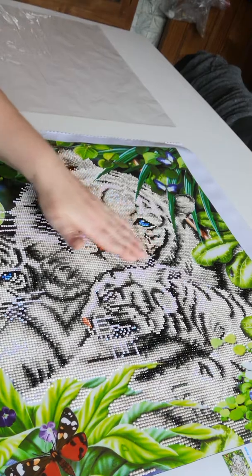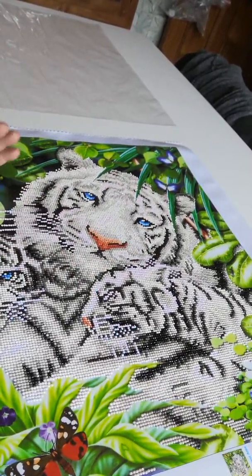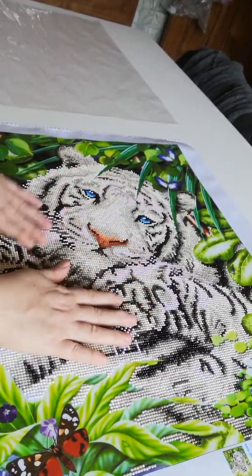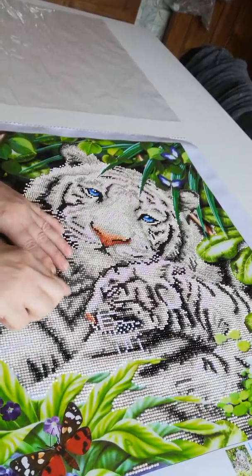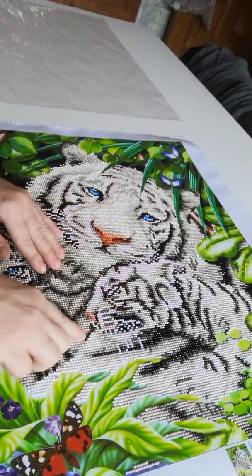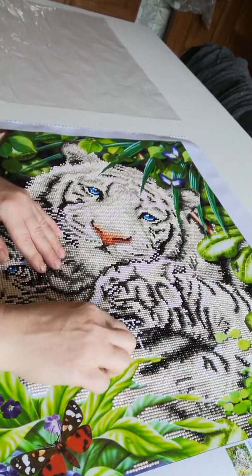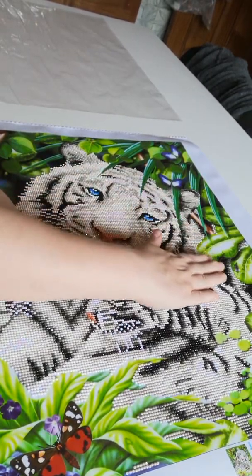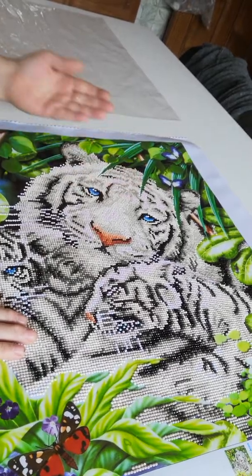You can see it much better when sunny, but now you cannot see it. But I can assure you the whites are really gorgeous. At first I thought it's not gonna work because the other ones are not so sparkly. But the fact that the whites are this sparkly gives the picture a very different dimension, I think.